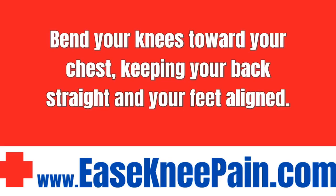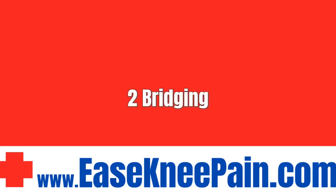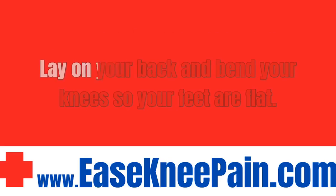2. Bridging. Lay on your back and bend your knees so your feet are flat. Support your head with a pillow or towel roll.